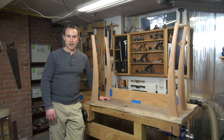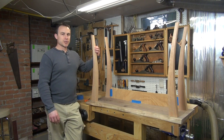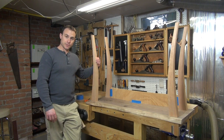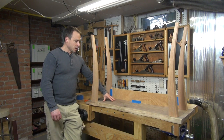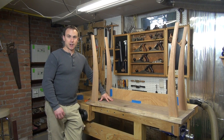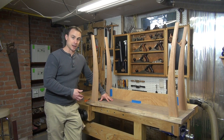Hi and welcome back to my shop. If you'll recall back to the last episode, I focused on creating the curved shapes for the legs for my live edge walnut hull table. In this episode, I'm going to concentrate on creating another curved surface, but I'm going to use a completely different technique this time around.